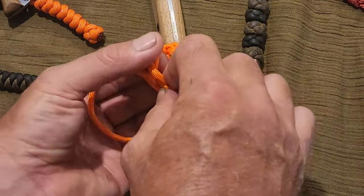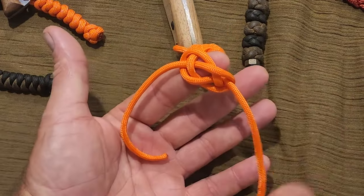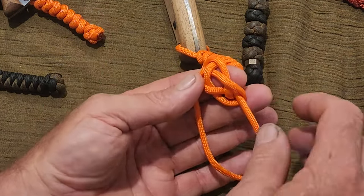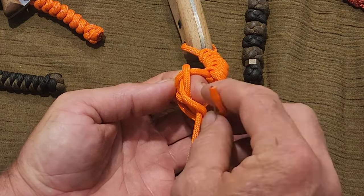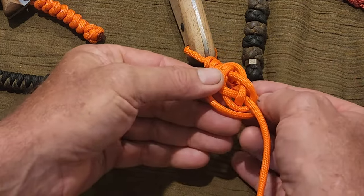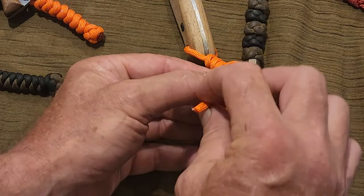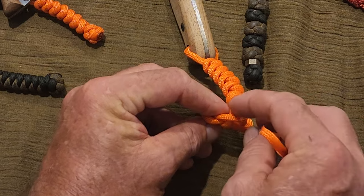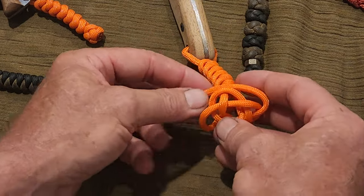For the last step, I find it helps if you poke your finger through. We need to come around the back, past where this strand is, and then through that little triangle gap in the middle. Same with this strand — go past that left hand strand that comes out of the snake knot.